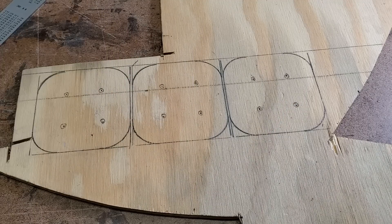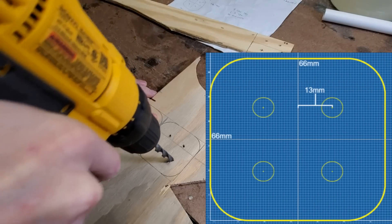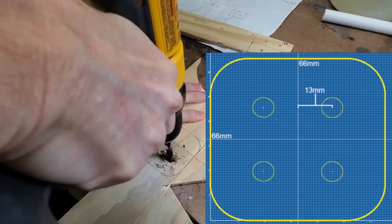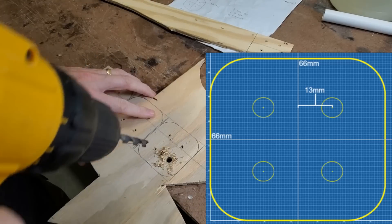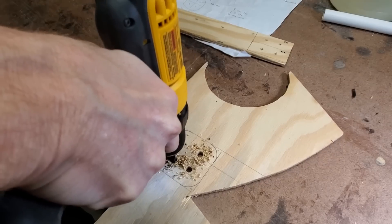If anyone out there wants to make one of these, this is the plan for it. It's 66 millimeters square — a little more than two and a half inches. Then I drilled the holes 13 millimeters, or about half an inch, from the center line.